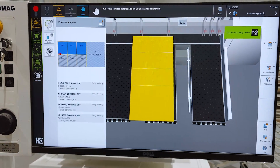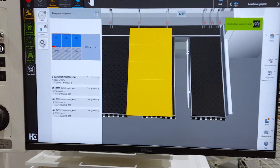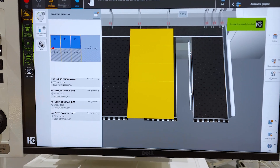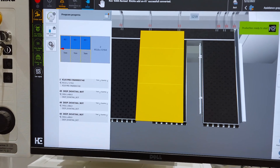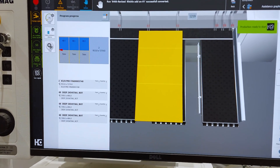Once we head into production, this is the screen you get — it doesn't get much easier than this. The B200 has a display that shows you exactly where to load the sheet, where it's going to cut, and how to spin all the parts as you cut.